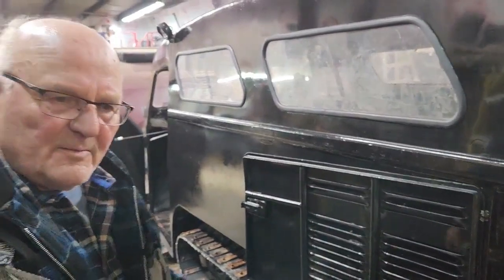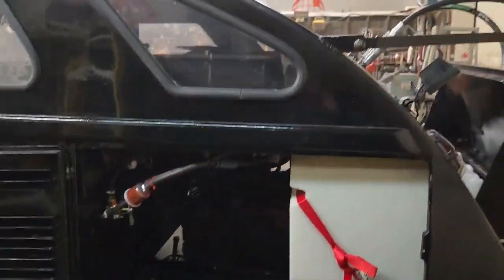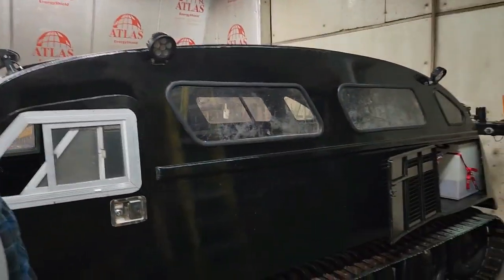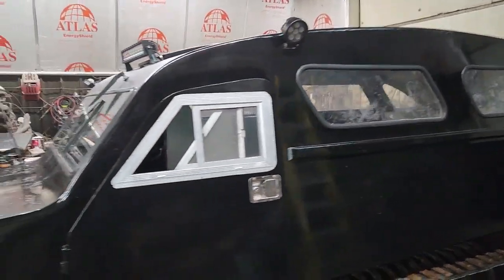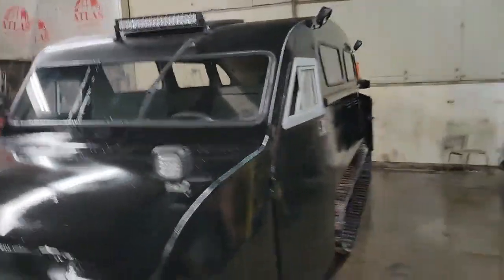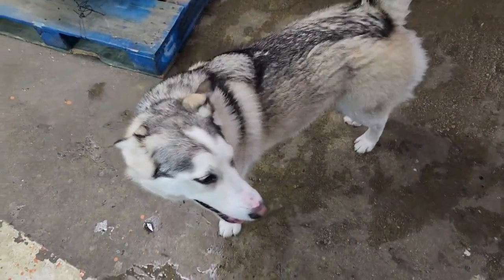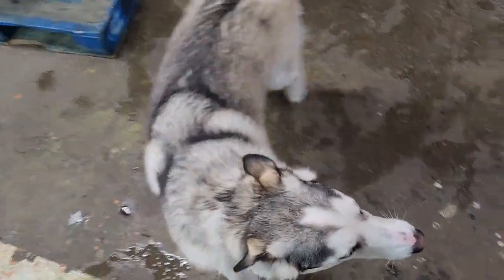Tip of the day: stick with the truth — it's a lot easier to remember. And if you make a screw-up, own up to it. Barring a few minor details like the brakes and the floor, it's ready to go. The customer can pick it up. All that's required now is a payment and we're done.